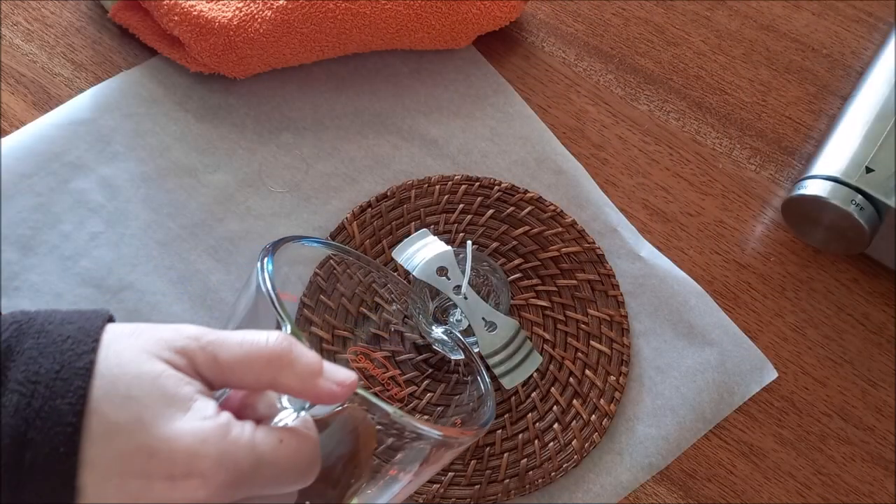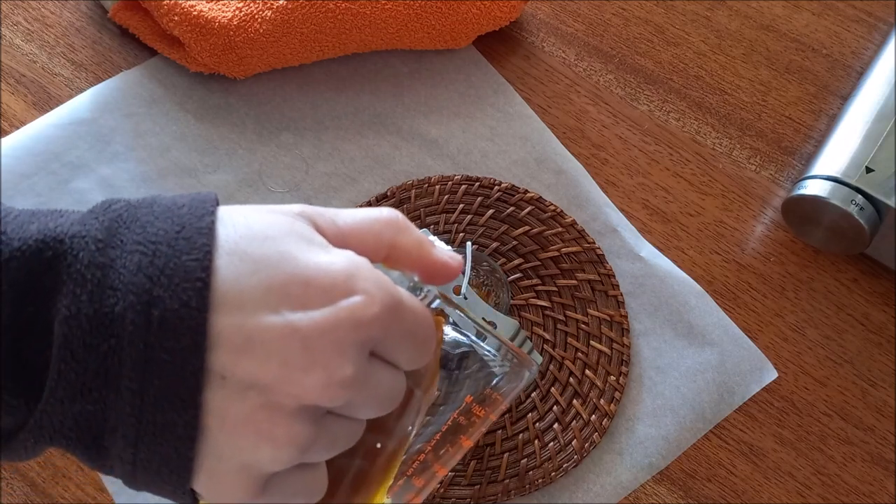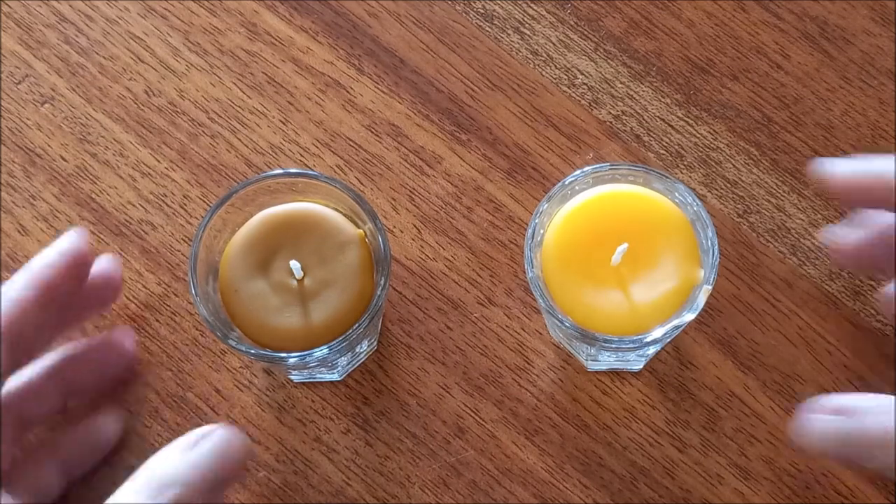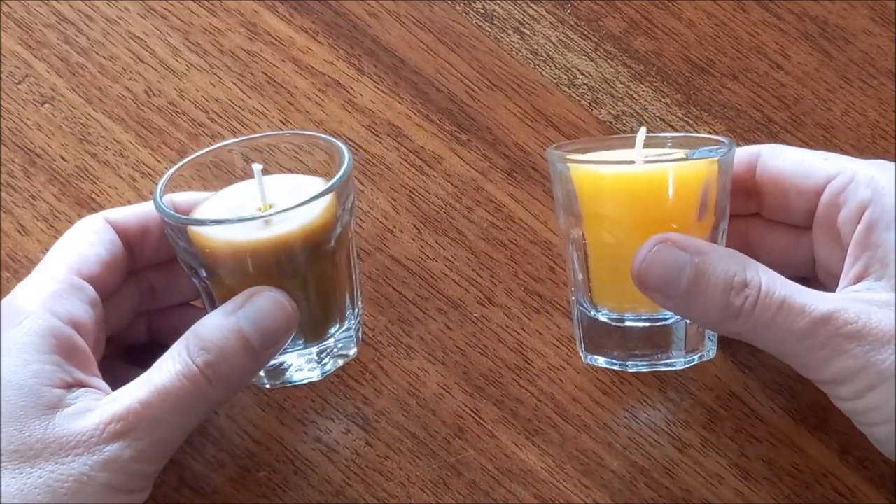Making beeswax candles at home is a simple process, but it requires some special care. So let's look at everything that is needed and get to know several tips and important advice for a good result.